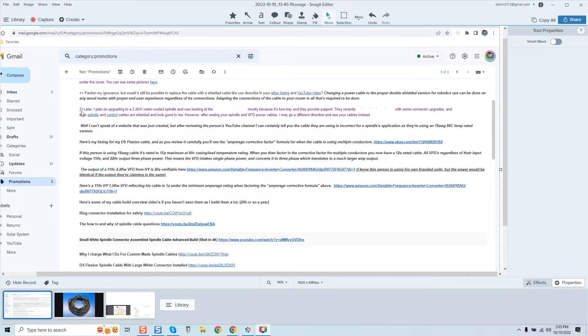I want to point your attention to number two in the email. It says: 'I plan on upgrading to a 2.2k water-cooled spindle and was looking at [the company] mostly because it's turnkey and provides support. They recently did connector upgrades and their spindle control cables are shielded and look good to me.' I do have to laugh at when he says 'shielded.' However, after seeing your spindle and VFD power cables I may go a different direction and use your cables instead.